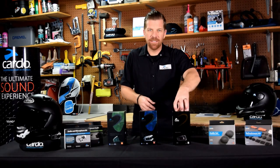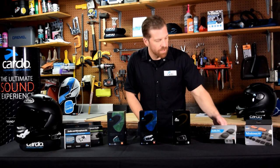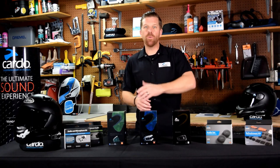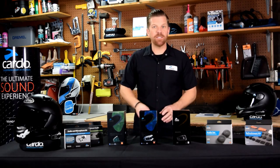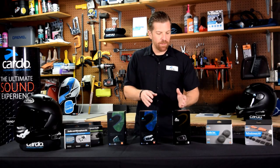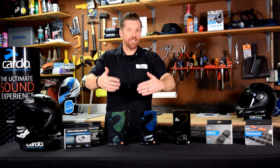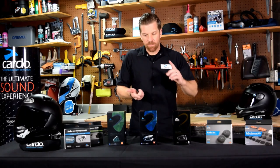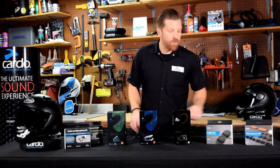Moving up from there, the PacTalk Black is a special edition version of the Bold. Differences: it's all-black casing — it does look awesome — and it's the only model that comes stock with the 45-millimeter JBL speakers. It also has a three-year warranty versus the standard two-year warranty. Slim and Bold are available as single units and as dual packs, whereas the Black is available as a single only. Sound by JBL, natural voice, DMC Mesh — it's got it all. These are hands-down the best units available.